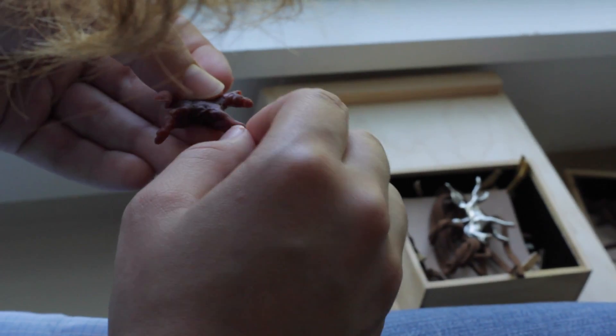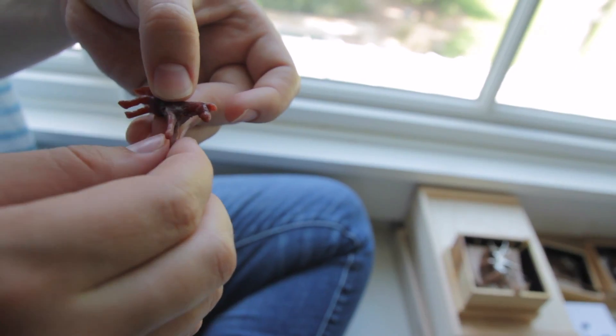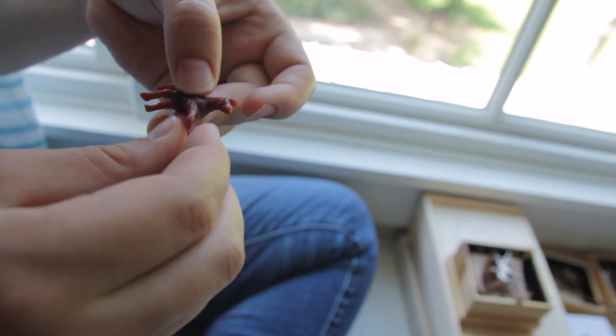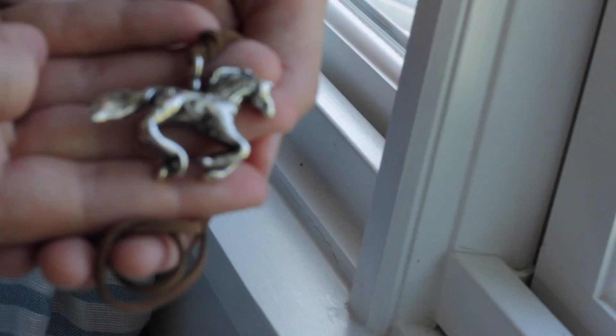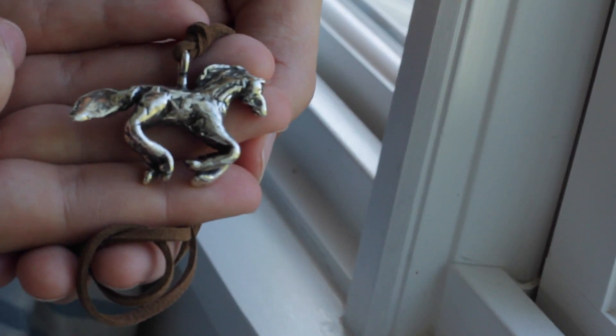I start with a piece of wax — it's casting wax or it's beeswax. I heat it up in my hands and I sculpt it to scale using only my hands. I don't use any tools. When I'm done sculpting the horse, I'll send it to a silversmith, and using what's called the lost wax method, they render it into solid sterling silver.